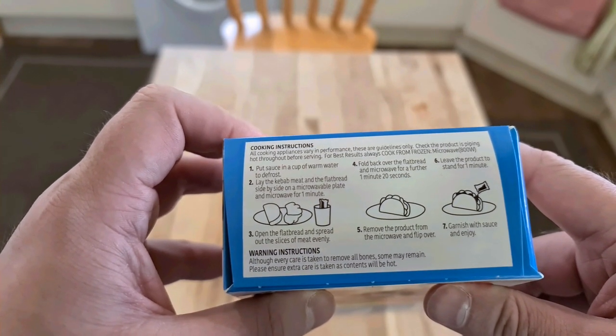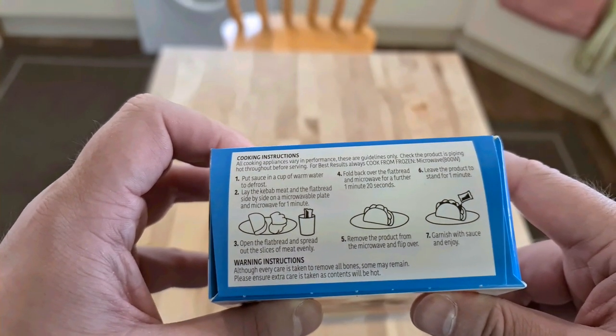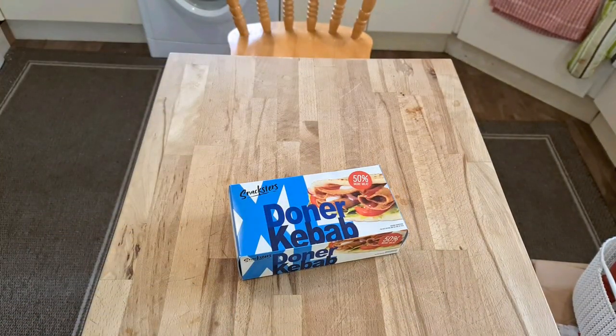microwave for a further one minute twenty seconds, remove from the microwave, leave the product stand for one minute, then add the sauce and any garnish. Okay, this is going to be reasonably quick to cook then.